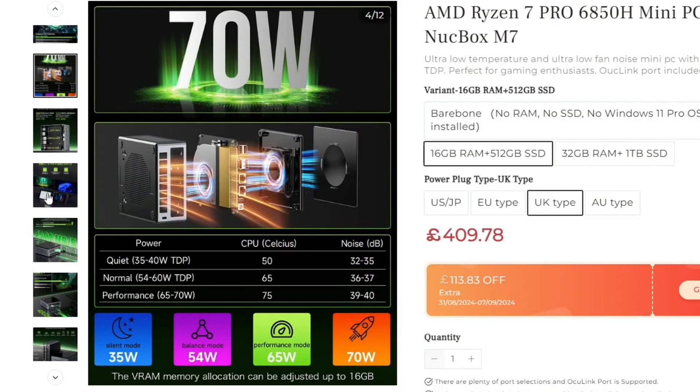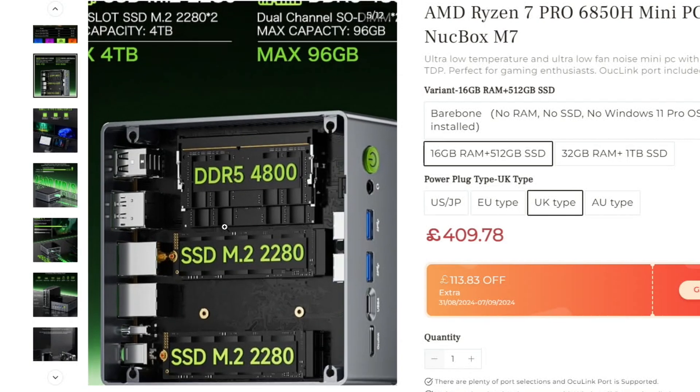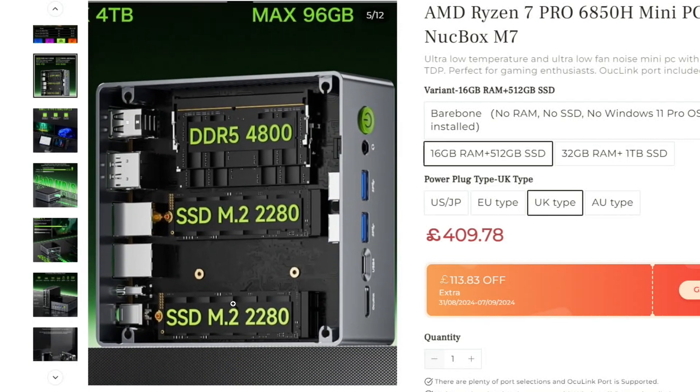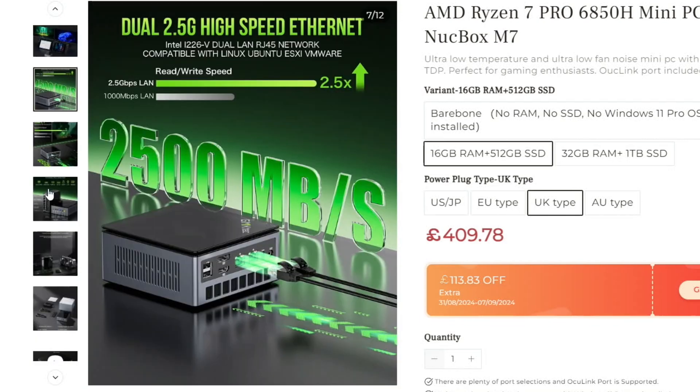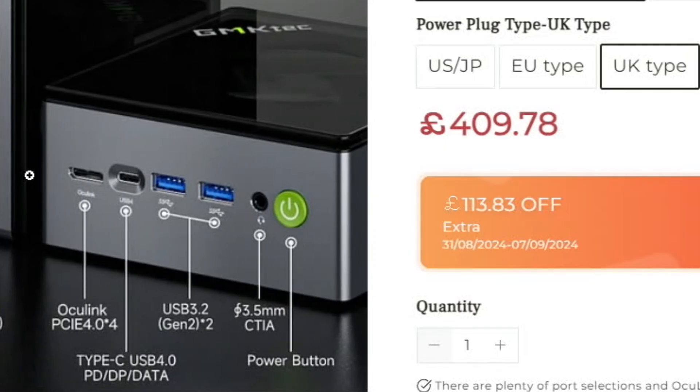So we've got the DDR5 RAM and two M.2 slots, plus dual 2.5 gig high-speed Ethernet. On the back there are two USB 2 sockets, the HDMI is 2.1 so 8K 60Hz, and the DisplayPort is 2.0 so 4K 60Hz. The USB-C is DisplayPort compatible but it's also USB 4.0.